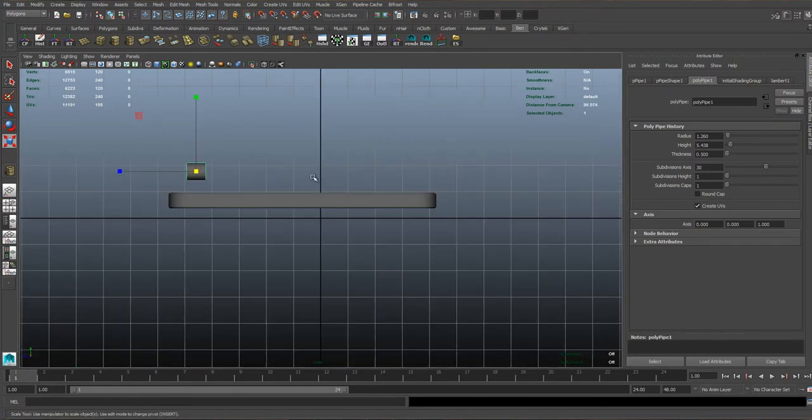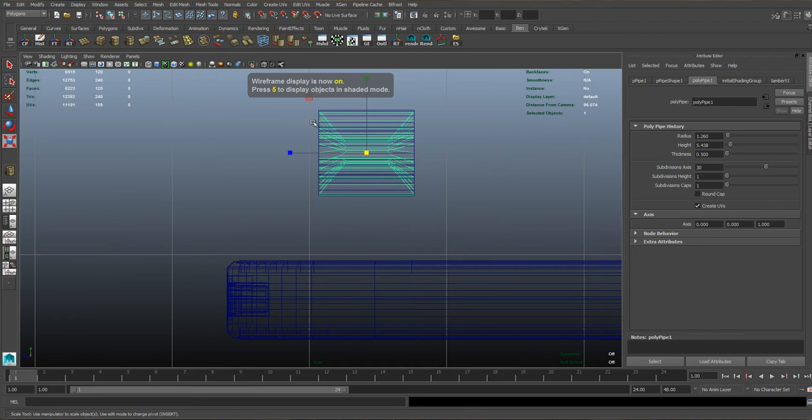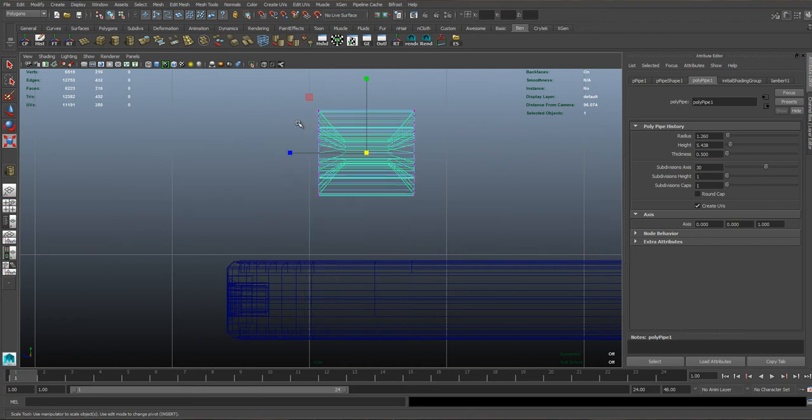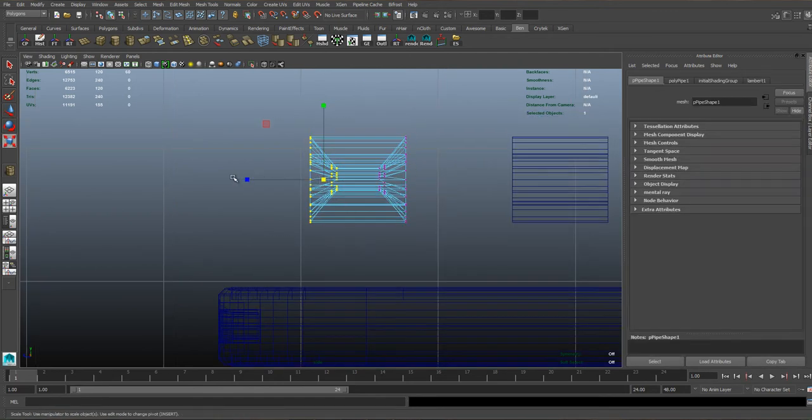You'll then need to jump to your side view, hit 4, and go to vertex mode. Get these vertices here and just shrink them down so they are completely flat — same with the ones at the back. We probably won't need those anyway.